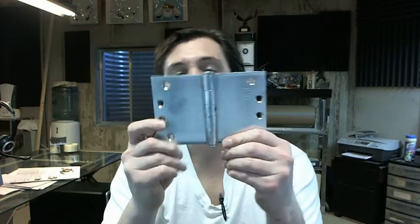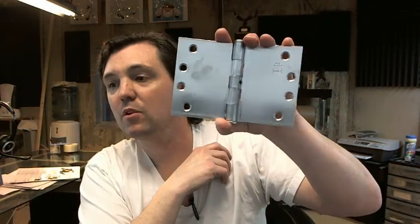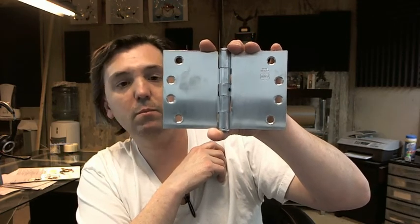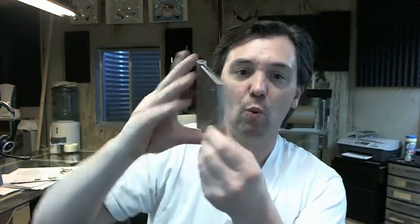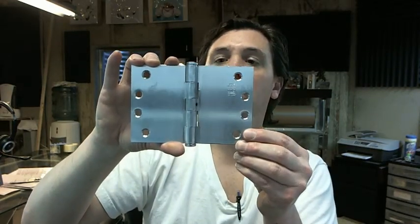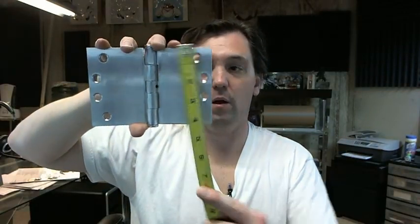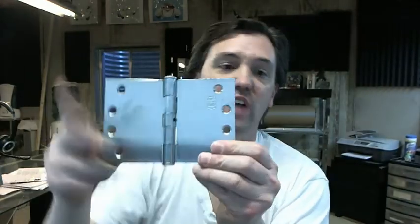This video is to bring you a closer look at the Bomber 5010-406-652, wide throw, full mortise, standard weight, plain bearing, steel base, satin chrome hinge. The Bomber 5010 is representative of the fact that this is a wide throw hinge, meaning that the hinge is wider than it is tall. The 406 specifically means that this hinge is 4 inches tall by 6 inches wide. The 652 means that it is in the satin chrome finish.